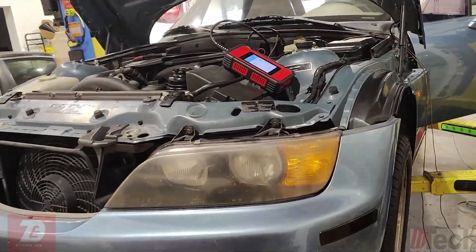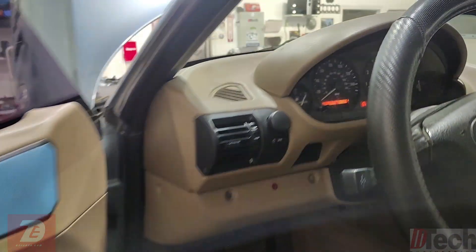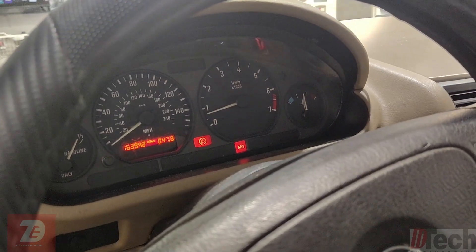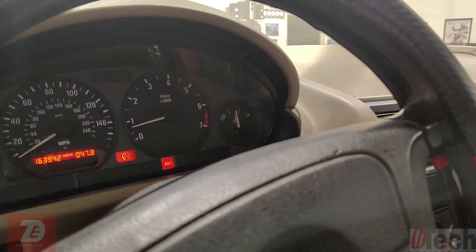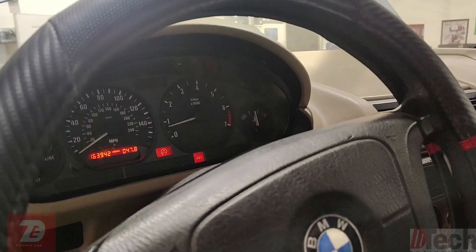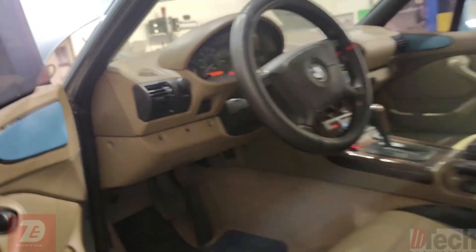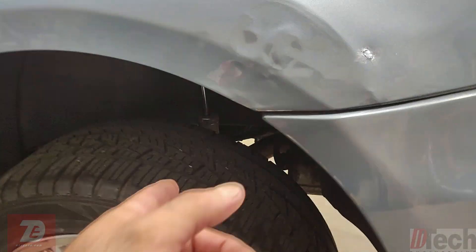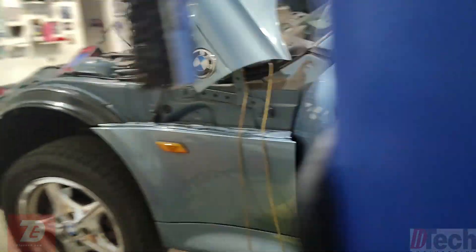We've got a 1999 BMW Z3 with an ABS problem — that's what the customer brought it in for. He's been chasing this light for a while now. He's replaced multiple pieces and units on this and done wiring repair. All the wheel speed sensors have been looked at, repaired, or replaced. The rear differential speed sensor has also been replaced. He's also had the ABS module sent out for repairs. Supposedly everything is good.